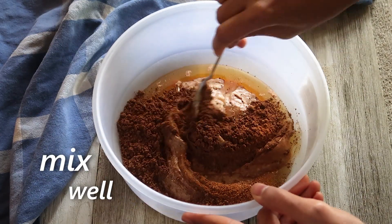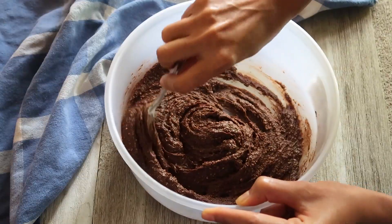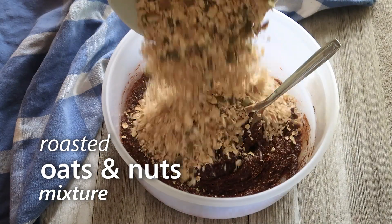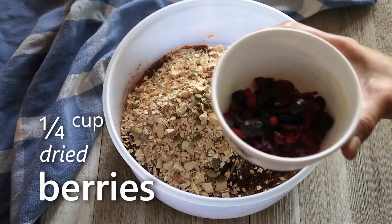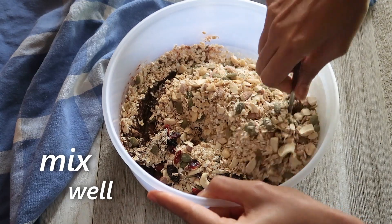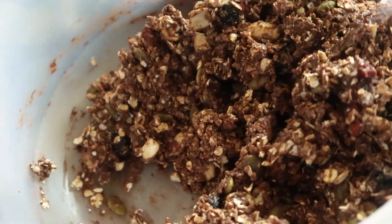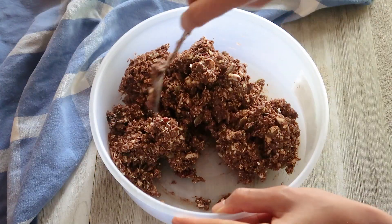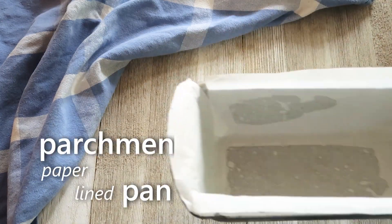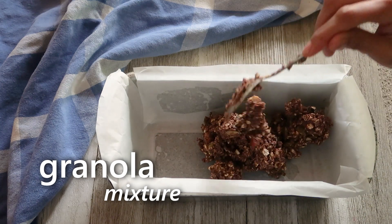We'll give it a good mix. Now we'll add the roasted nuts and oat mixture along with some dried berries. If you don't have berries you can also add some raisins. We'll mix it well until everything is well combined.